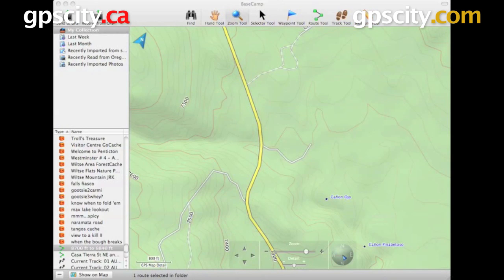Hello, Jesse here with GPS City. We're going to do a quick overview of Garmin Basecamp. Garmin Basecamp is the new software that manages your maps and GPS data. It replaces Garmin Mapsource. It's actually really good software, so let's just take a look at how everything's laid out.